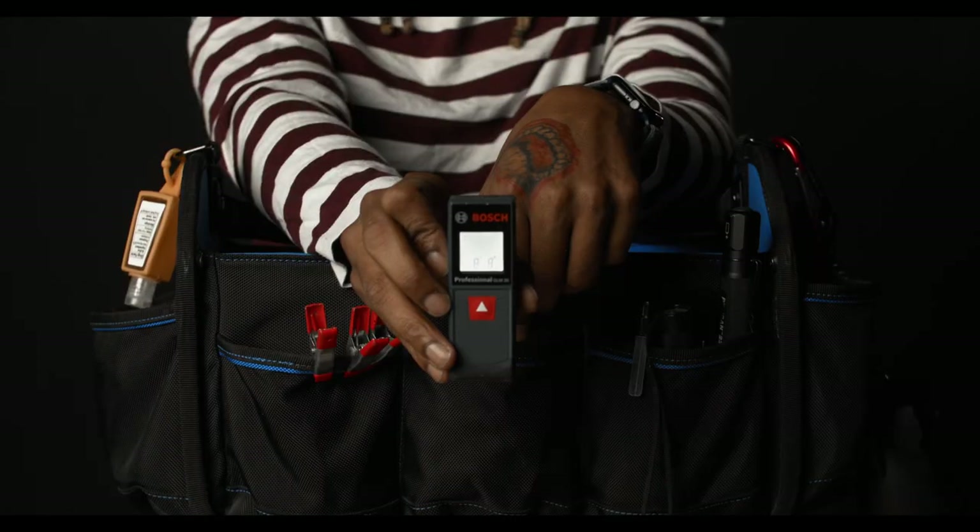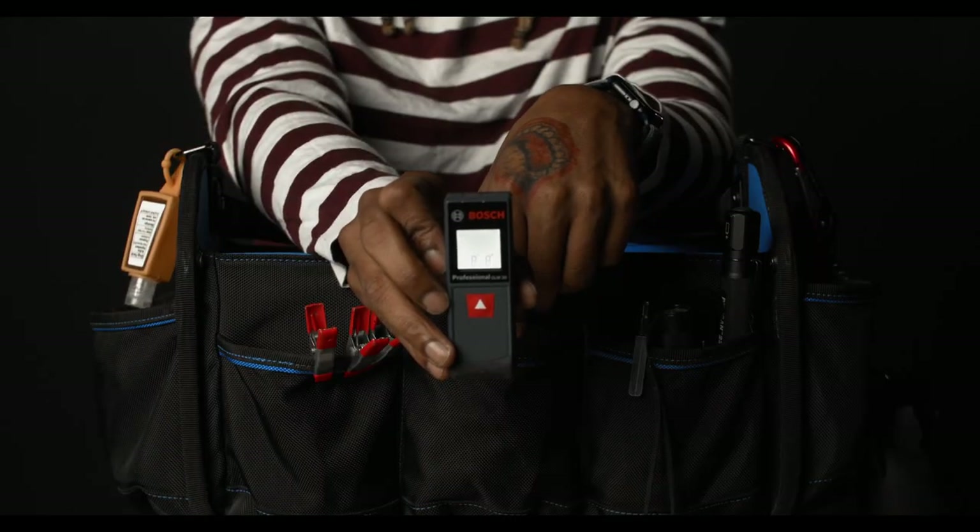The Bosch laser pointer is a great tool to have in your bag. This comes in use when you need to know the distance between a subject and your sensor, or the distance between a ceiling and a floor — it's a great way to get a quick measurement without having to roll out a normal measuring tape. I keep one of those in the bag as well because technology fails, and just in case the batteries die, I have a backup with the regular measuring tape.